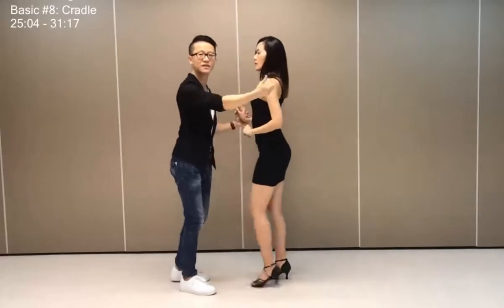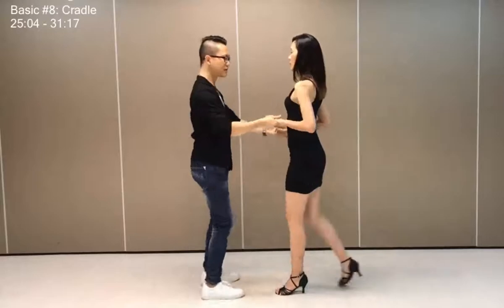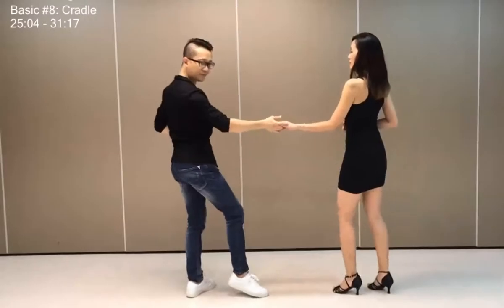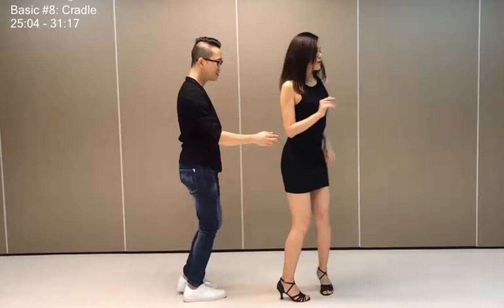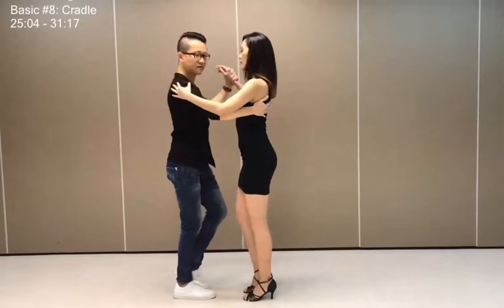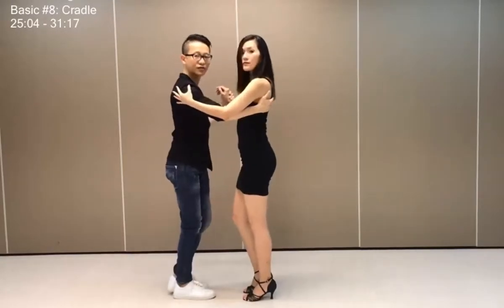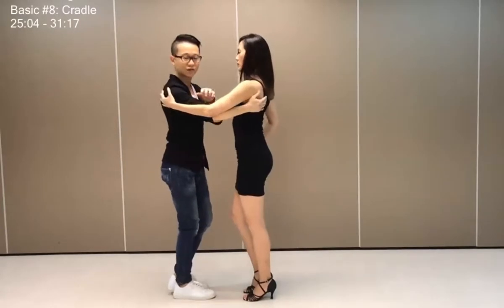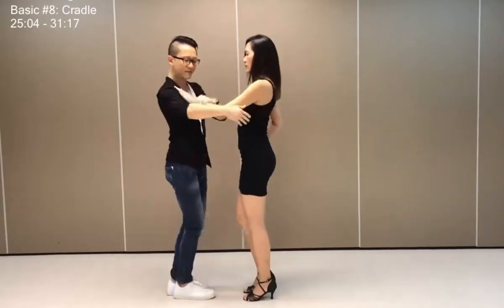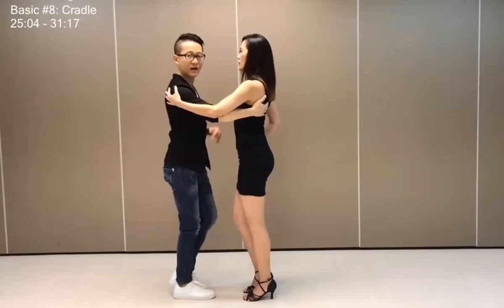So the idea here, ladies, is for you to come forward to find the guy. So let's get back into that position from here. As I get her forward, she comes straight turning in, and I connect this way. So ladies, once you feel the guy's hand is behind you, your job is to quickly get the elbow up and across, so that you don't end up the wrong way with the guy.